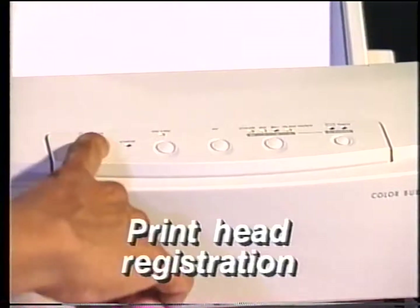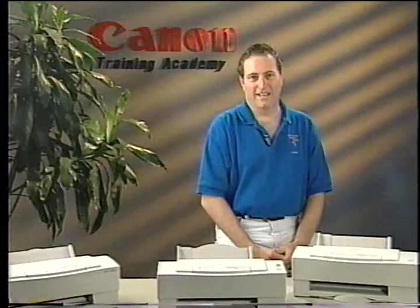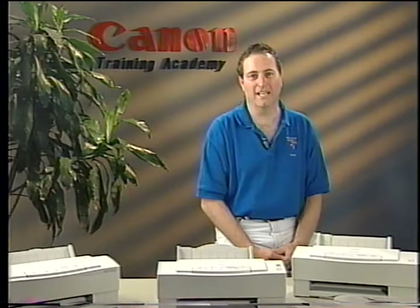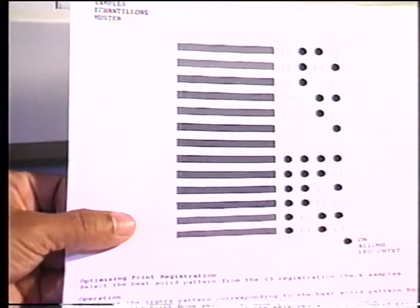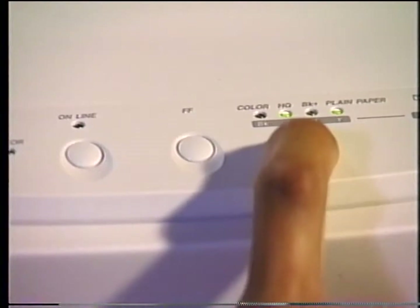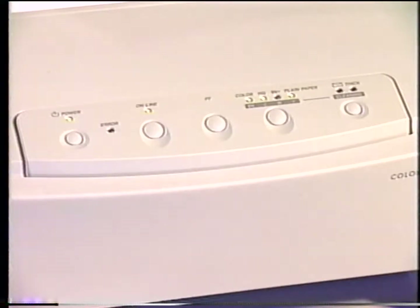To perform a printhead registration check, switch the printer off. Hold down the paper select button while pressing the power button. Release both buttons when you hear the printer beep. Press the online button on the BJC 600 to start the test pattern. This registration check print is executed automatically on the BJC 600E and the BJC 610. Notice there are 13 registration samples — select the bar with the best solid pattern. Press the print mode button to toggle between the light patterns until you see your selection, then press the online button. The black bar you choose will print out to confirm your selection. Press the power button to switch the printer off and save your registration selection.